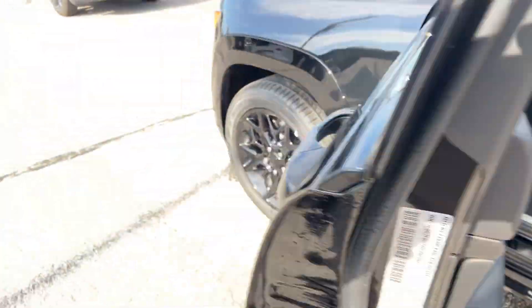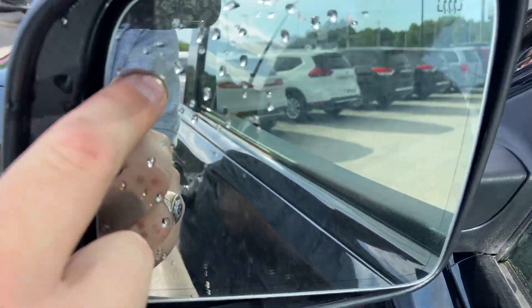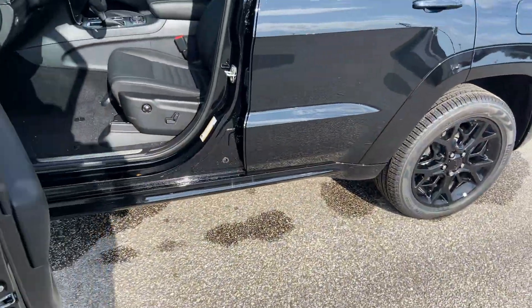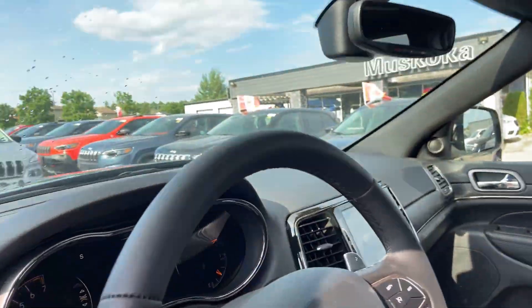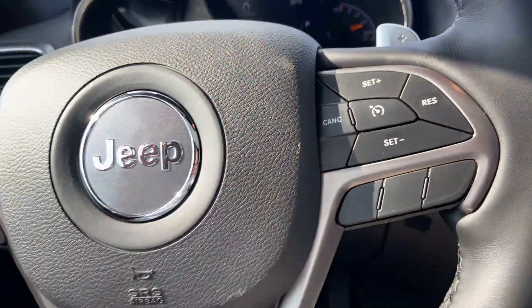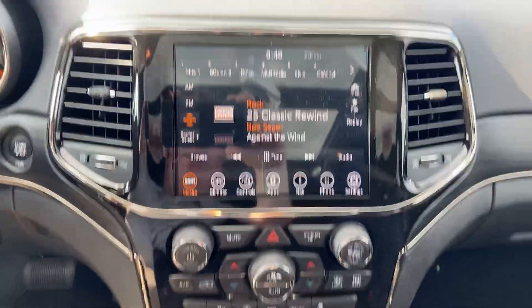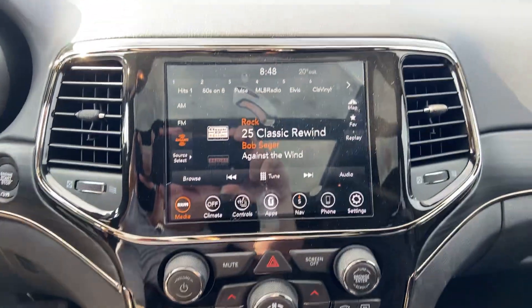You do have a blind spot monitor system. That little triangle, if somebody's in your blind spot, will show orange to indicate if somebody's in your blind spot. One thing, apart from the ride quality, that I love about this is the cabin quietness.